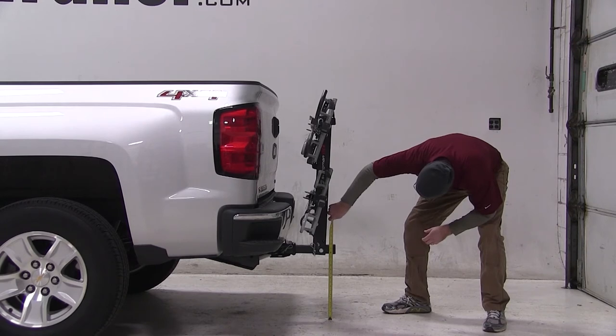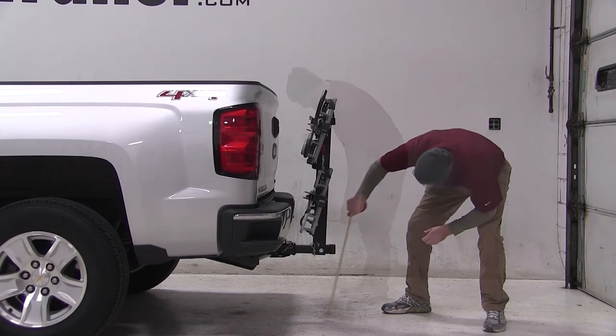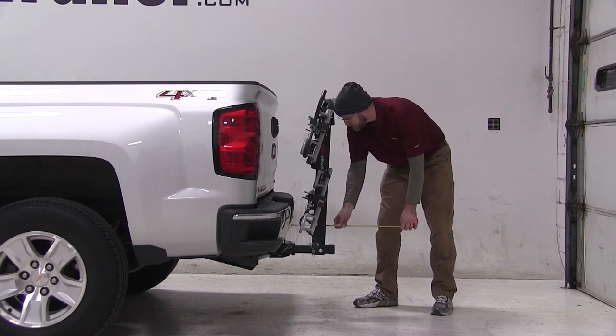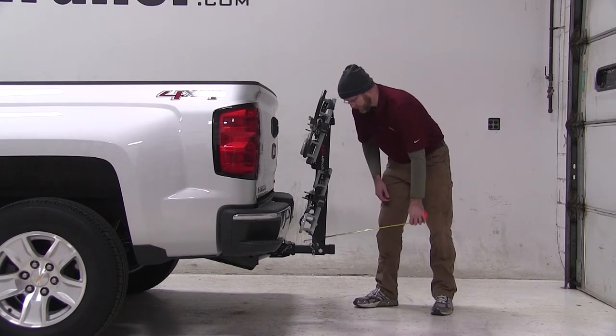With the rack installed, our ground clearance is about 15.5 inches. The closest point from the back of the truck to the rack is about 3 inches, and the overall length added to the back of our truck is about 11.5 inches.